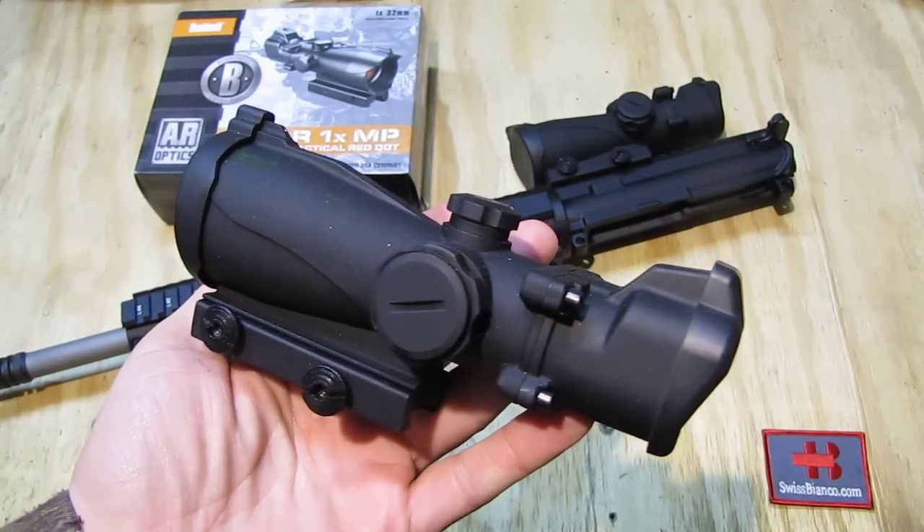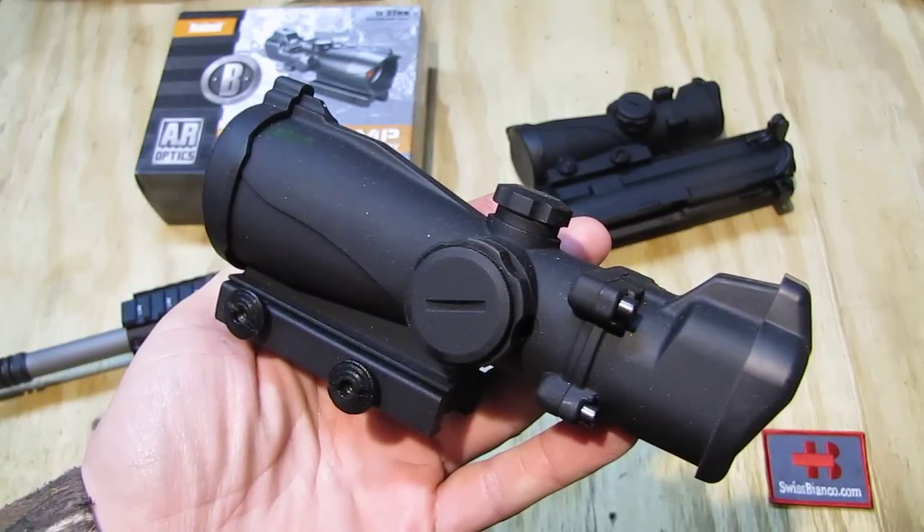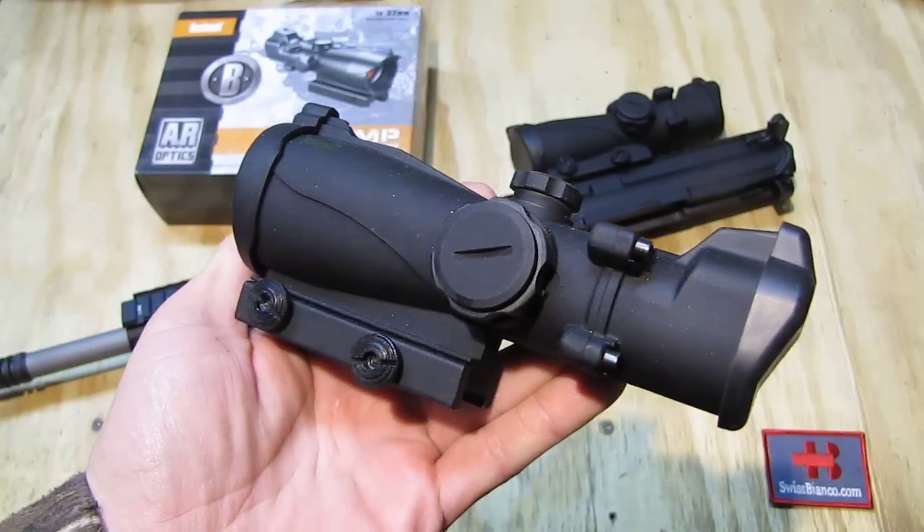Hello, my name is SwissBienko. In this video I will talk about the Bushnell AR1XMP, the R15 tactical red dot.